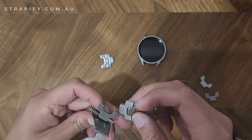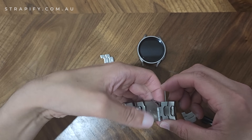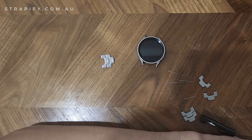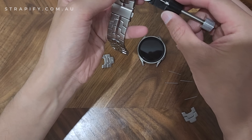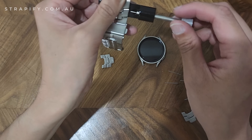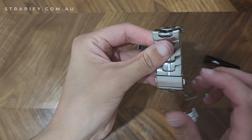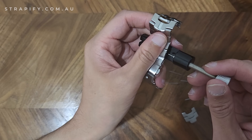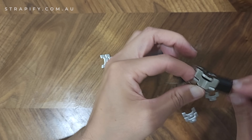Now back on the other side — the arrow is pointing up, so the bulge of the pin is going to go on the top. I'm just going to use the ledge of the table to push it back in and do most of the job, then use the tool to push the rest back in. There's no need to go crazy and push it all the way in, because sometimes you can wear down the holes of the link and it may not hold the pin anymore. Now that's flushed as well.